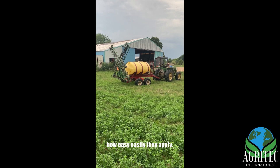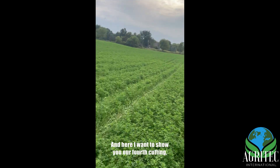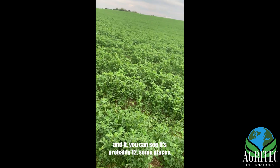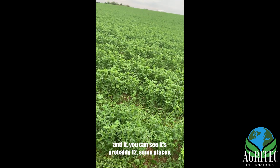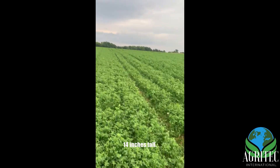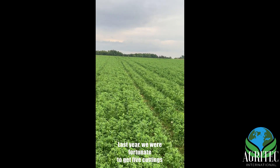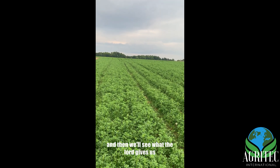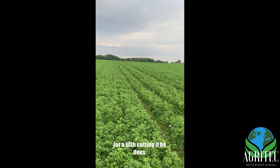Here I want to show you our fourth cutting of hay. If you can see, it's probably 12, some places 14 inches tall. Last year we were fortunate to get five cuttings off of here. This year we'll get a good four and then we'll see what the Lord gives us for a fifth cutting.